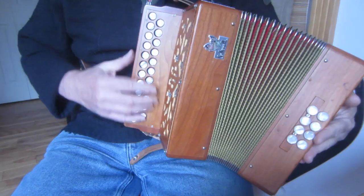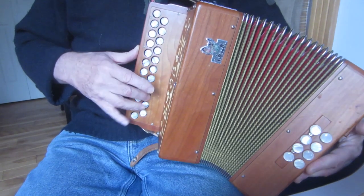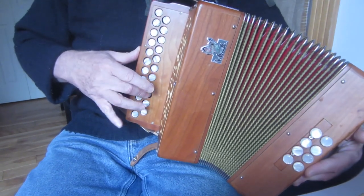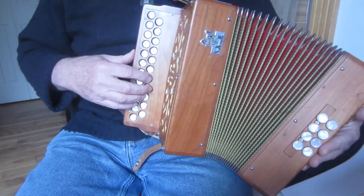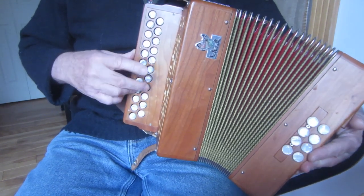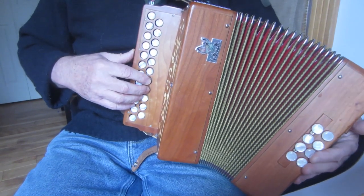You'll remember from the first video - that was the way I showed you a simplified basic version of the tune, second part. And there are lots of different things you can do with that.